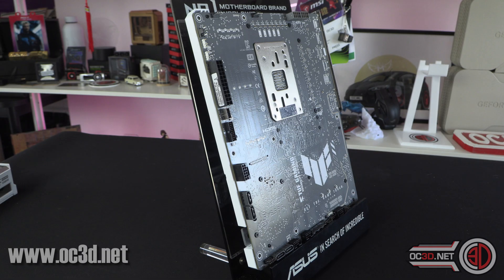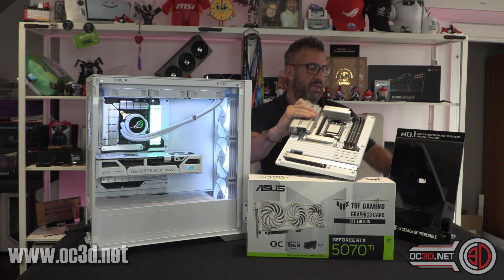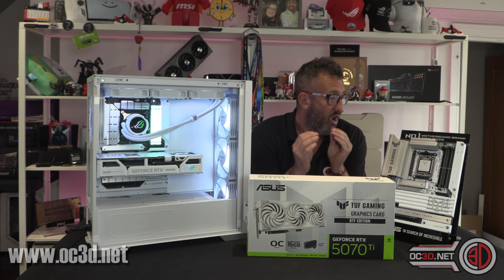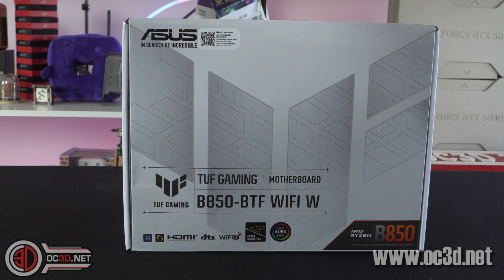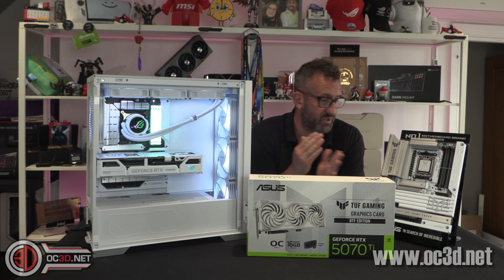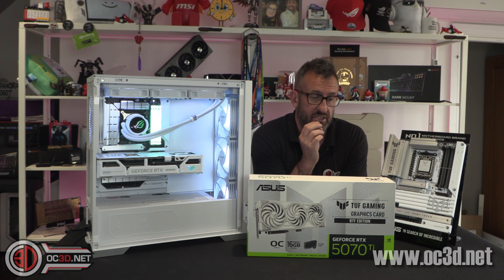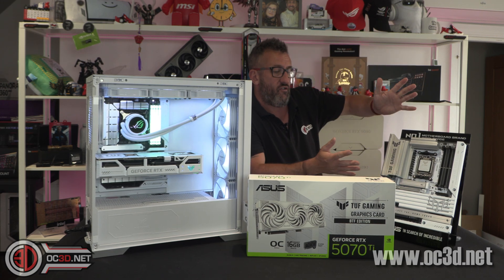You obviously get all the connectors around the back as normal, and you get the white BTF goodness. The AMD socket is going to keep everyone happy because, let's face facts, if we're building a new custom rig right now we are more than likely going to be using an AMD processor rather than one of the Intel 200 series. Custom builders at the moment are predominantly moving to AMD based on the socket and CPU performance — it was just a night and day difference, and Asus needed to catch up and they've finally done it.